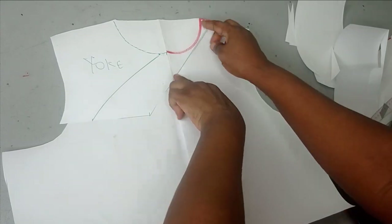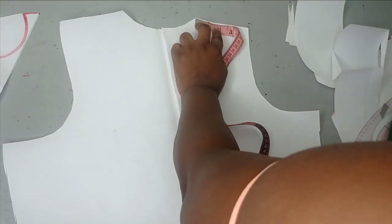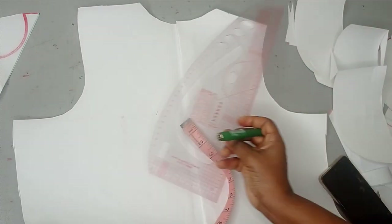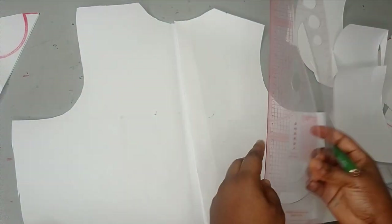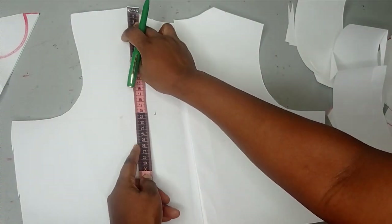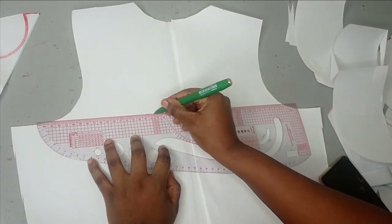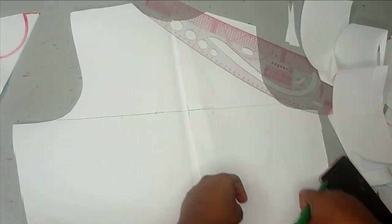You can use your front yoke pattern to trace out that design on the back. You can just go outwards by one inch and then from the center back move inwards by two inches — just the way you did for the front. It's not static; you don't have to follow this exact design. Remember to choose where you want your yoke — for the back panel I'm maintaining eight inches as my armhole depth, so that's where I'm going to be breaking my yoke.